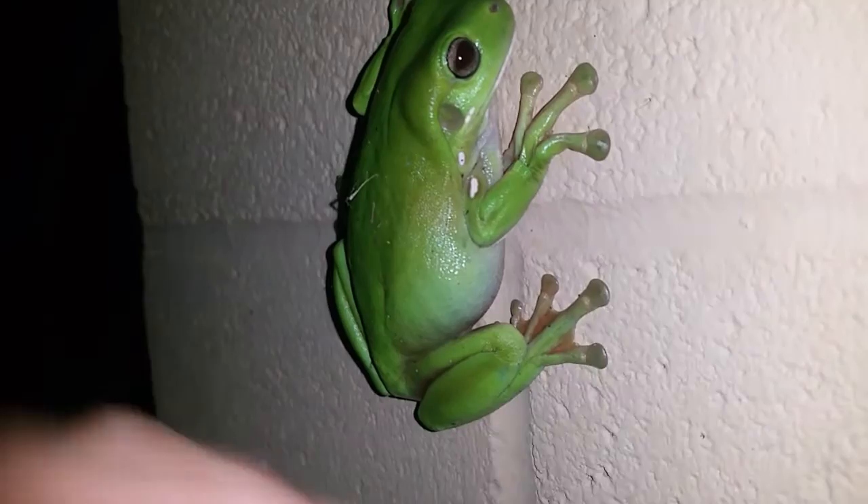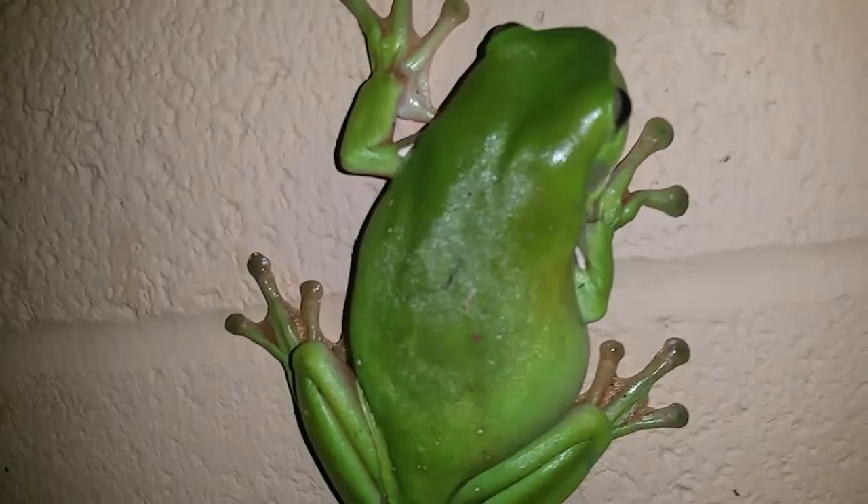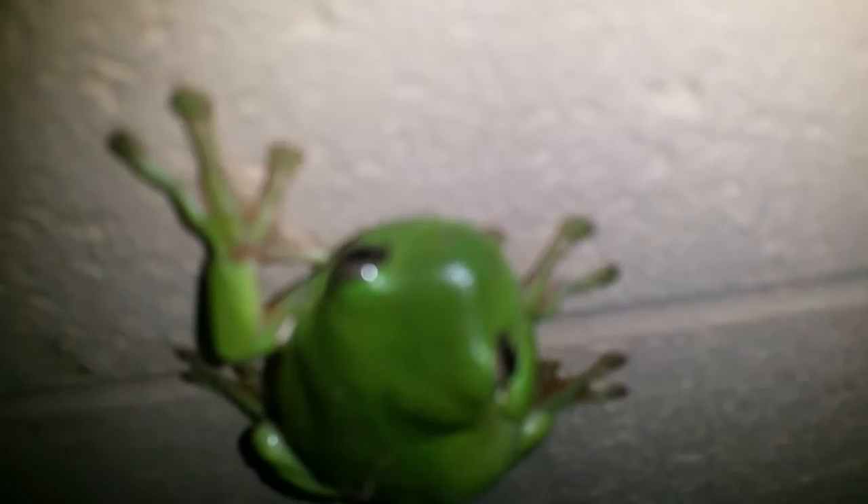For reference, if you want to see how big he is — he's a big frog, aren't you? You're cool for that. Little white spots on the side.